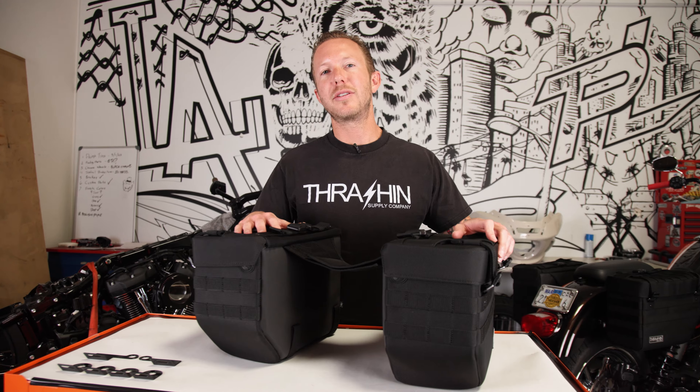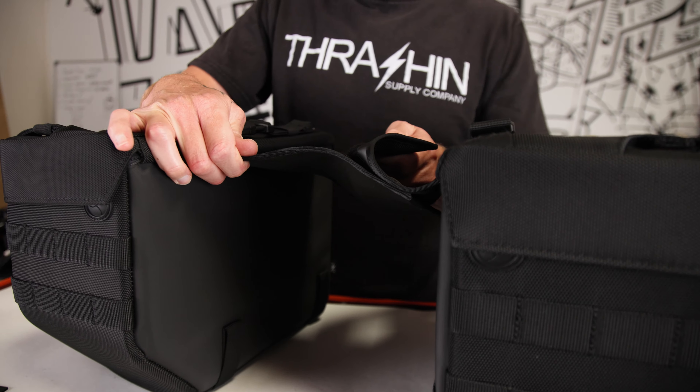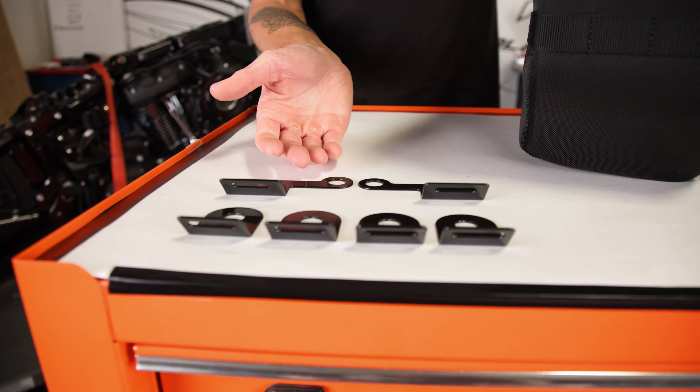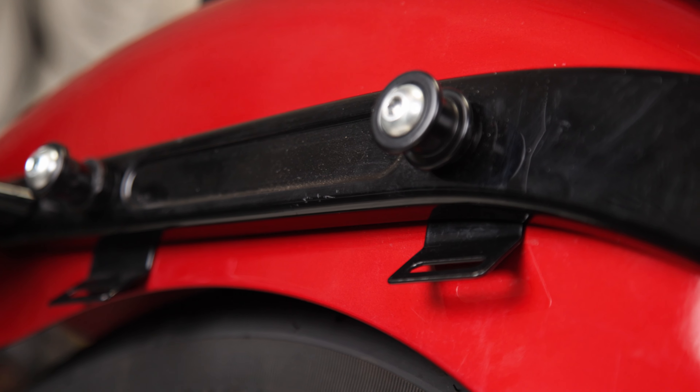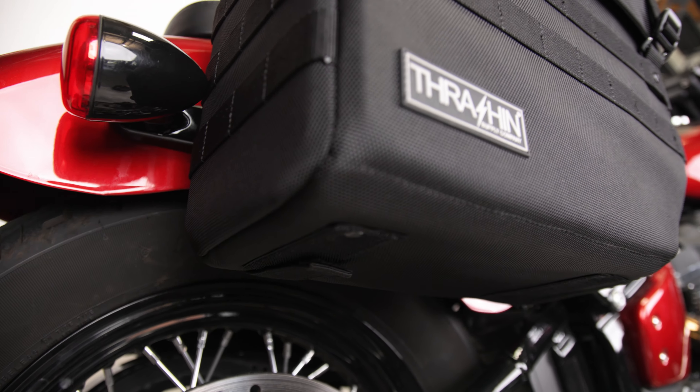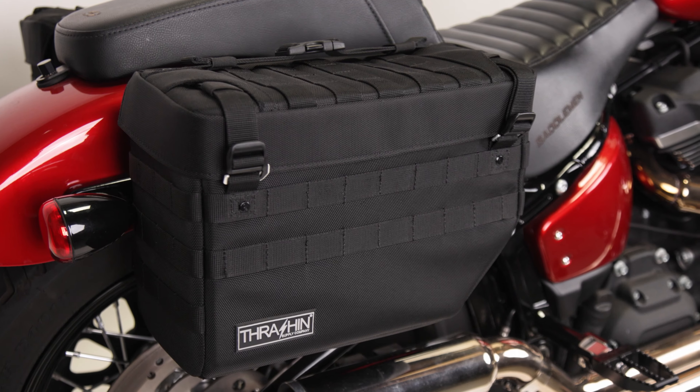Let's get into the fitment and installation of these bags. The throw-over design features an adjustable yoke which tailors the fit to your fender. Here we have the supplied brackets which go between your fender and your strut, and on the bottom side of the bag we have straps that go through the brackets to keep these bags secure to your bike.